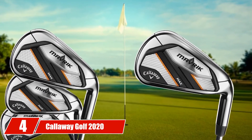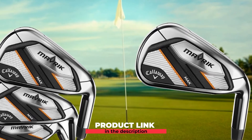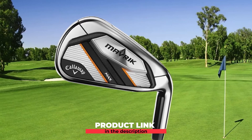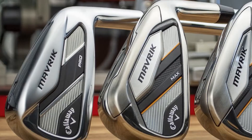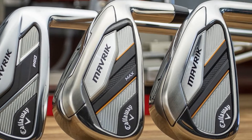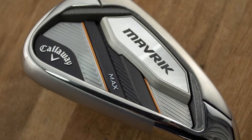Next at number 4, we have Callaway Golf 2020 Maverick Max Iron Set. It is known for having a bit more spin and allows users to fly their shot a bit higher, making it an ideal average golfer iron for a lot of individuals. It offers great stopping power once the ball hits the greens. For the first time, Callaway made use of artificial intelligence in designing this iron set, resulting in an enhanced 360 face cup that tends to flex once it hits the ball, responsible for great spin consistency and speed.